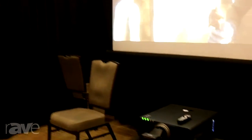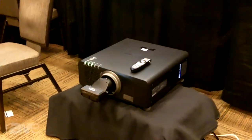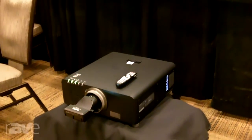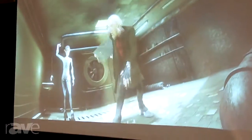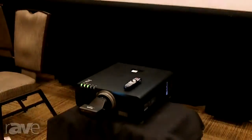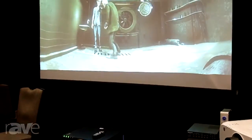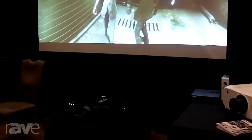Our first model here is our single chip DLP projector, the DZ870. This is an 8500 lumens projector. We also have it paired with our ETD-030 or LE-030 lens. This is a short throw lens, and the idea here is we have a short throw lens paired with a high lumens projector. This is a rather unique application that allows you to project large images utilizing a short throw lens, which gives you a number of applications in terms of its use.